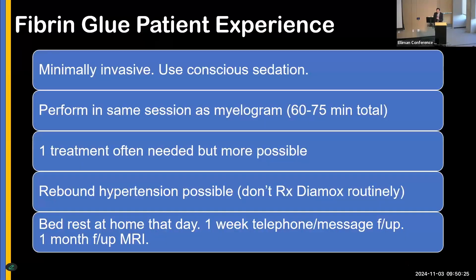From a patient experience standpoint, my physician assistant Adriana Gutierrez and I speak to our patients this way: fibrin glue patching is minimally invasive, we use conscious sedation for all our patients, and as demonstrated in that previous case, we perform it in the same session as the myelogram, which is convenient. The fibrin glue patching itself takes around 15 to 20 minutes, but combined with the myelogram it's around 60 to 75 minutes — a one-stop shop.